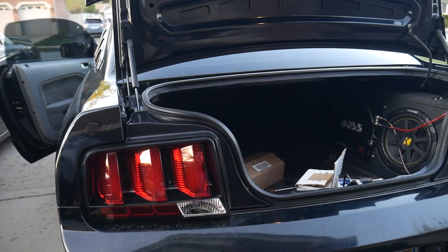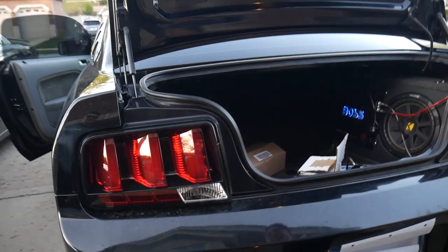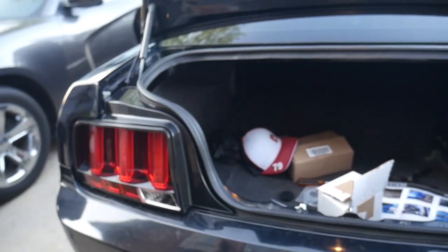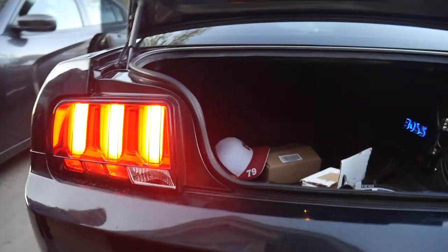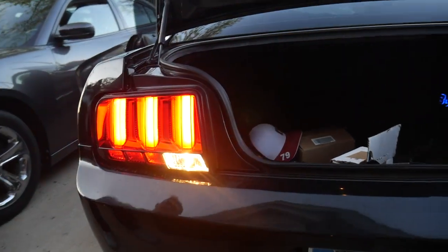Okay, but that light's garbage. Alright, let's plug it in. Yes — reverse light! Oh yeah! I can't believe I forgot to plug that in.